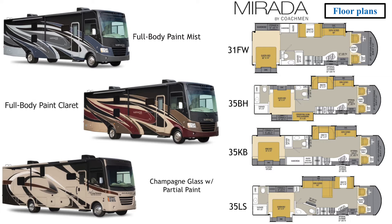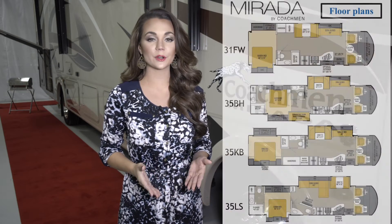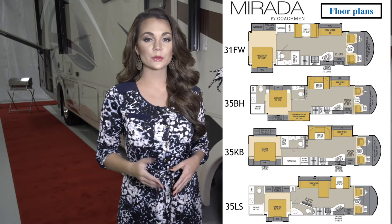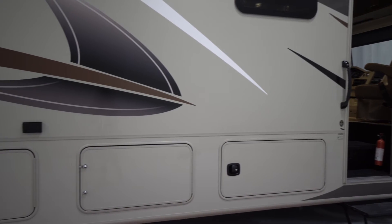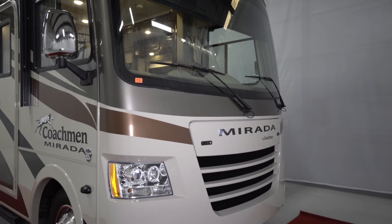Let's start with the exterior of the coach. The Murata comes standard with dyed champion colored fiberglass and partial paint with vinyl decals. Optional upgraded full body paint is available as well. The Murata is built on a Ford 22,000 GVWR chassis for the 35KB, 35LS, and 35BH floor plans, and on a 20,500 lb GVWR chassis for the 31FW floor plan. The heavier chassis allows for more occupant cargo carrying capacity and is an improved ride because it has front and rear track stabilizing bars, which are often not found on smaller chassis. The Ford V10 comes with a 6-speed transmission and runs at lower RPMs that increase fuel economy.